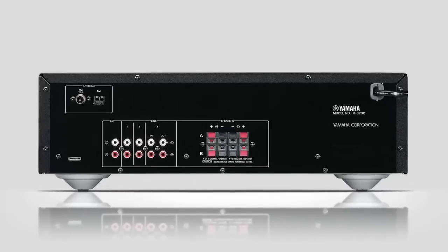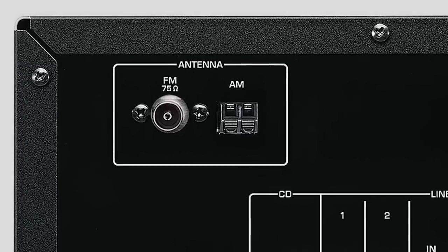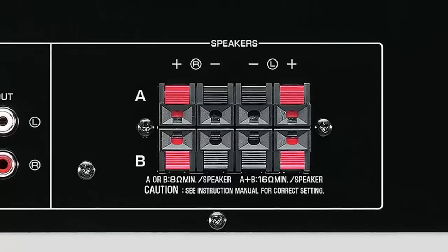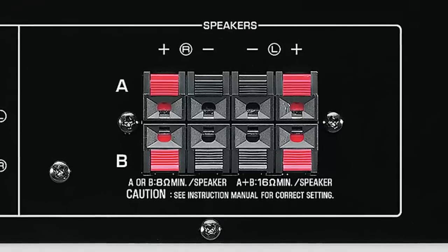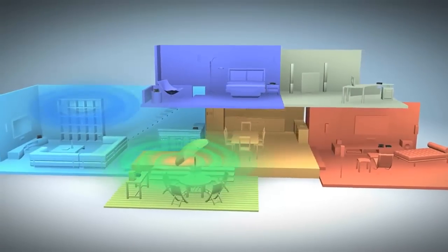Connecting to the back panel is simpler than ever, with four analog inputs, one record output, and AM-FM antenna connections. Although a two-channel receiver, there are four speaker outputs that support the option to listen to speakers A, speakers B, or all four speakers simultaneously if needed — ideal when sound in two separate areas is desired.